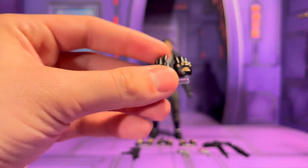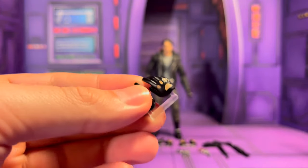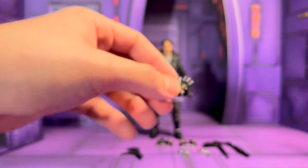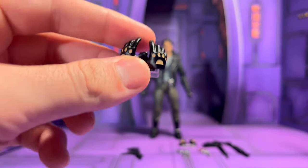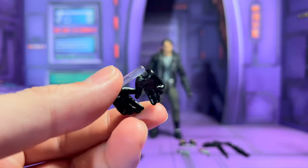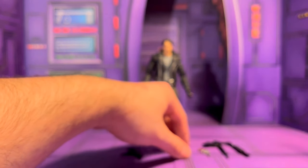Moving on, we have a bunch of alternate hands. They're all kind of pliable so you can fit the other weapons in there. There are open grabby hands, and I like that Mafex includes holders too — those are really nice. More grabby hands, a fist, and another trigger hand.